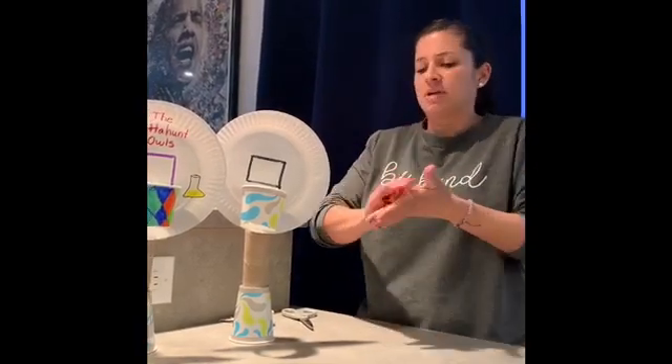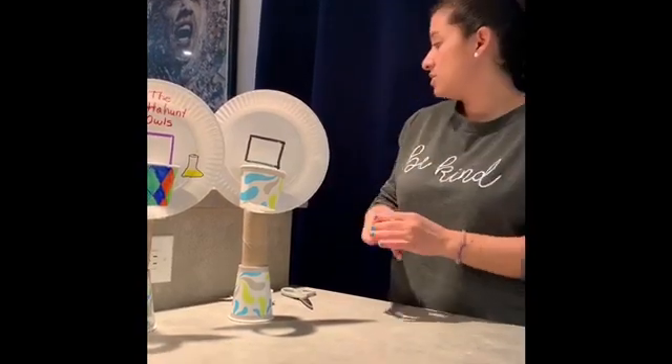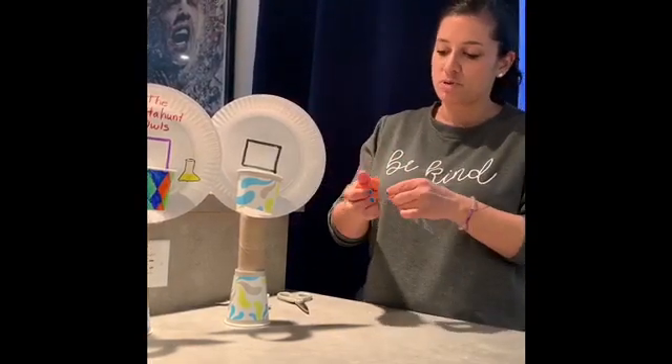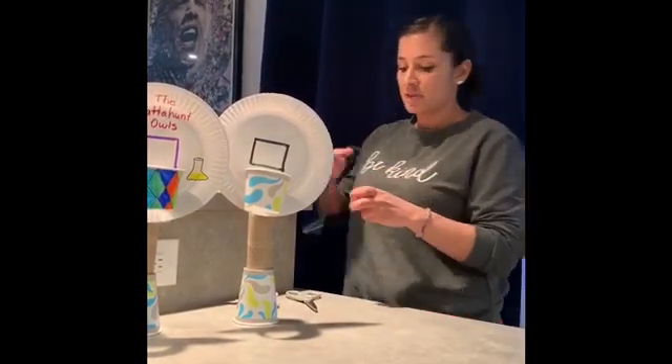Use your frustration, get everything out, practice your muscles — strong arm muscles — and that's it. You just make it into a ball, then get another piece of tape and tape it down so that it goes into the ball shape and there are no weird edges sticking out. If there are, just get another piece of tape and tape it down.